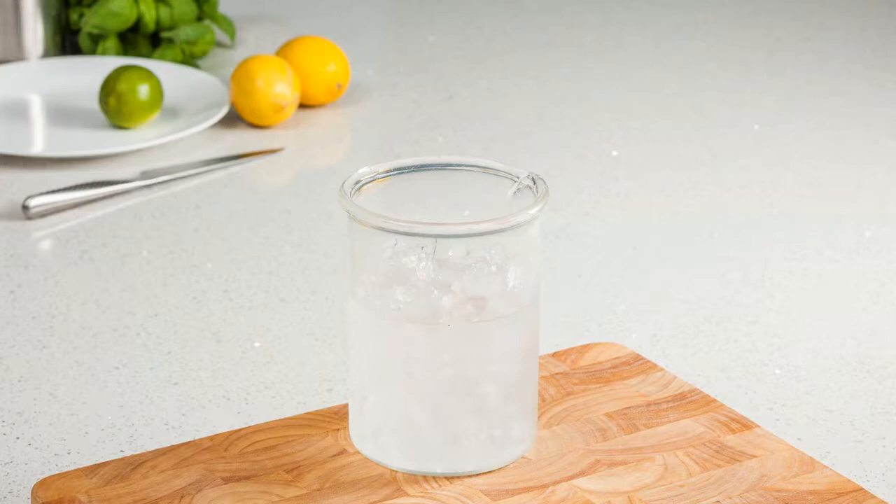Push down firmly on the ice and pour off any excess. Essentially, the ice should still be allowed to float. Your ice point is now ready for use and can be topped up as necessary, depending on how long it's needed. Simply add more ice, but remember to drain any excess water.